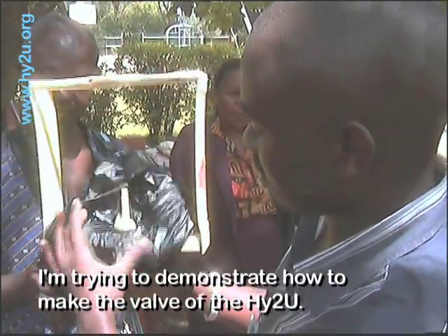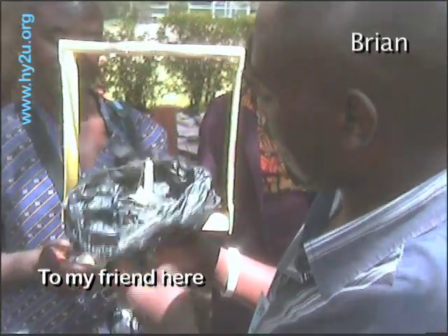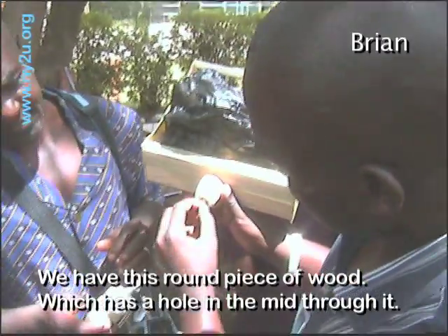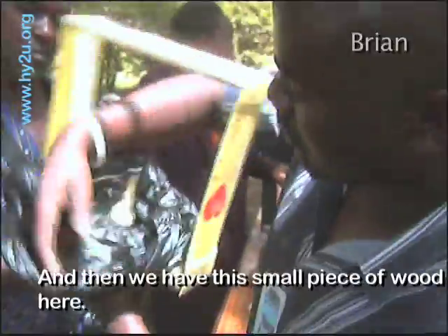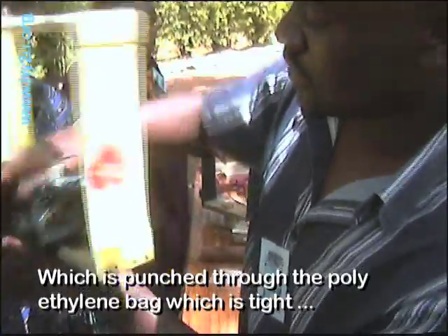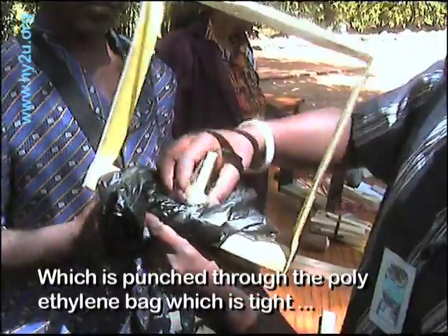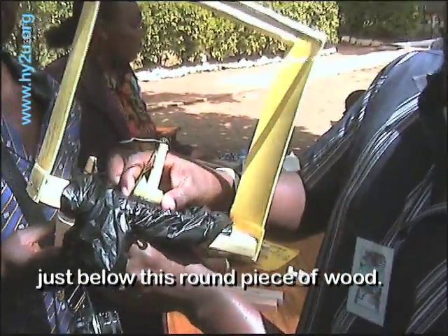I'm trying to demonstrate how to make the valve of the HITU to my friend here. So we have this round piece of wood which has a hole made through it. And then we have this small piece of wood here which you insert through the polymer bag, which is tight just below this round piece of wood.